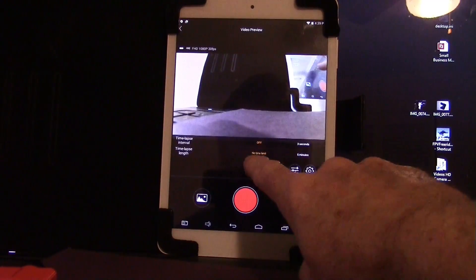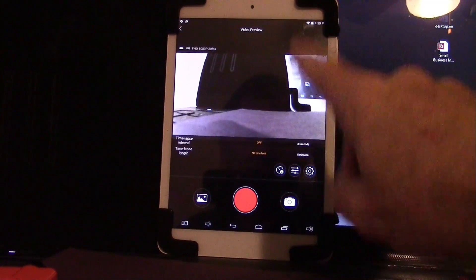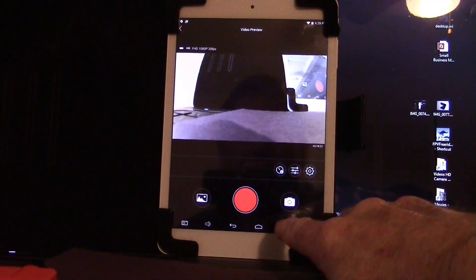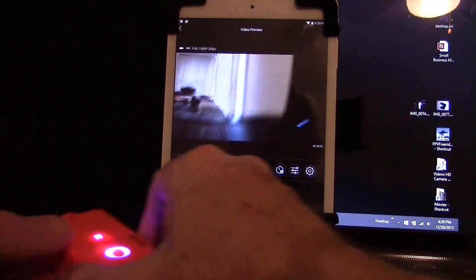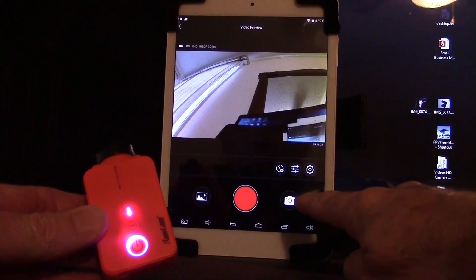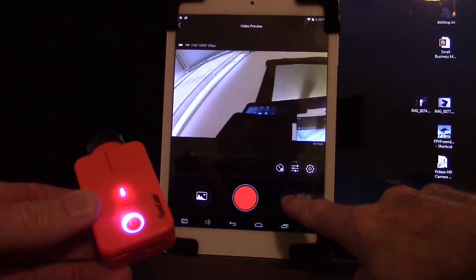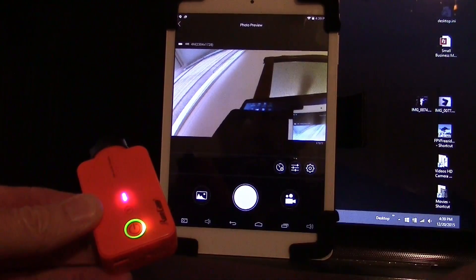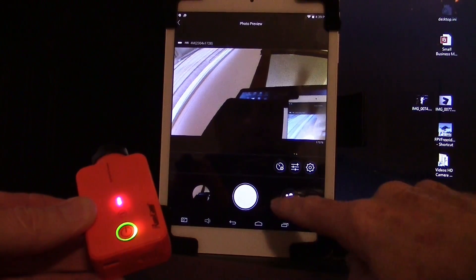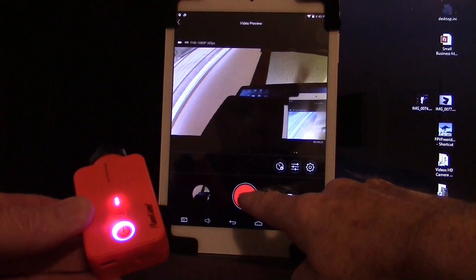There's also a time lapse length setting, currently set to five minutes but adjustable. Time lapse is off but can be turned on. Down here it's in video mode — the icon shows a still camera but it is actually in video mode with the blue light on. If you wanted to take a picture, press the mode button so the green light comes on, then hit the shutter to take a photo. Press the mode button again to return to video mode with the blue light, then hit record to start a video.